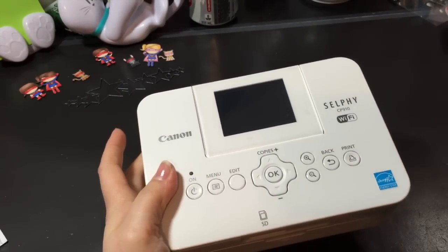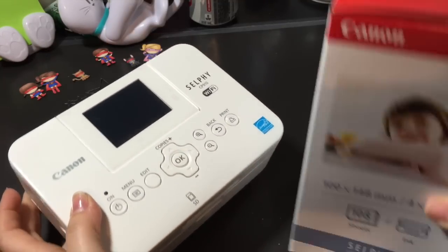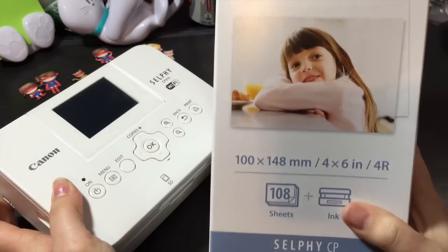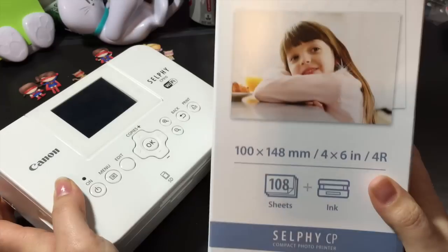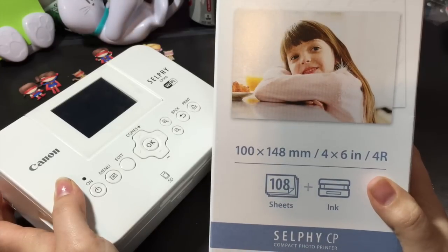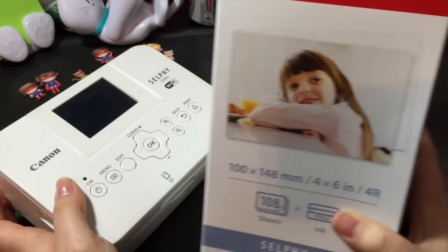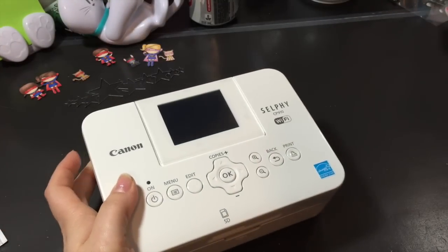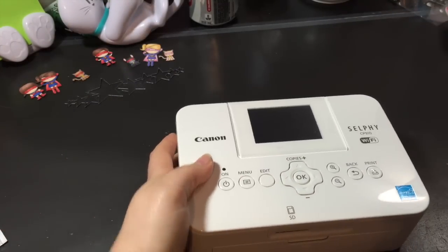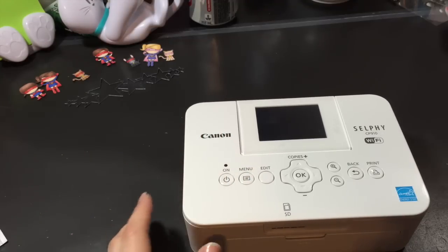I did get some film because you have to buy the film and paper — the ink and the paper — together. This is 108 pictures and it was $43, so it works out to about 45 cents a print, which is more expensive than going to Costco or Walmart, but for being able to do it whenever you want, I think it's awesome.